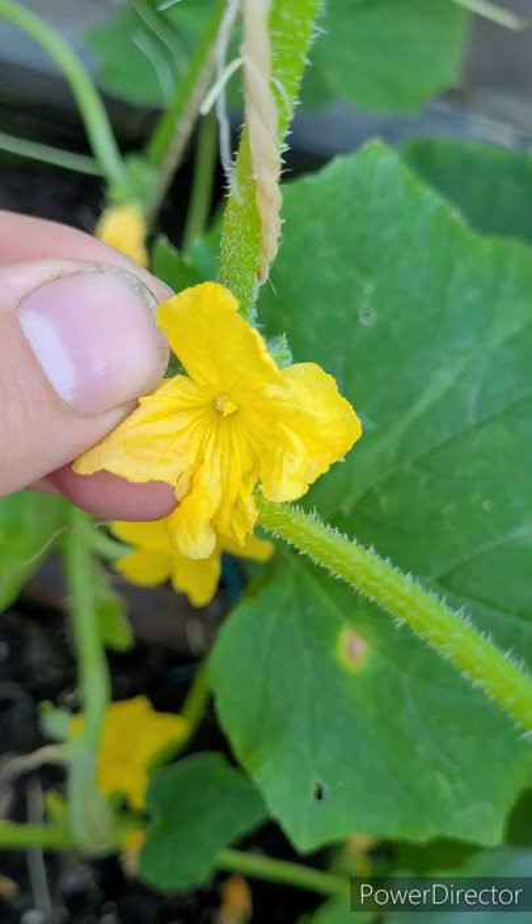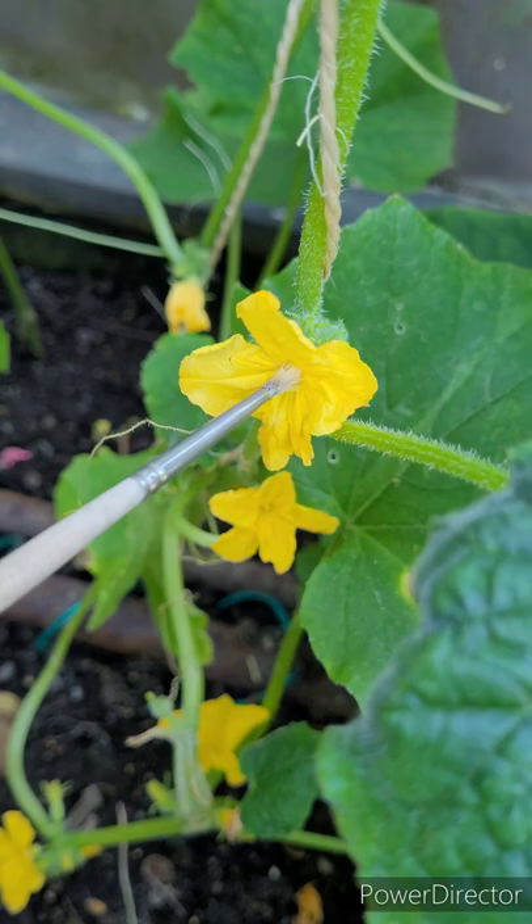Take your paintbrush and rub it in there on the middle. We'll do that on a few of the male flowers and then we'll find a female.